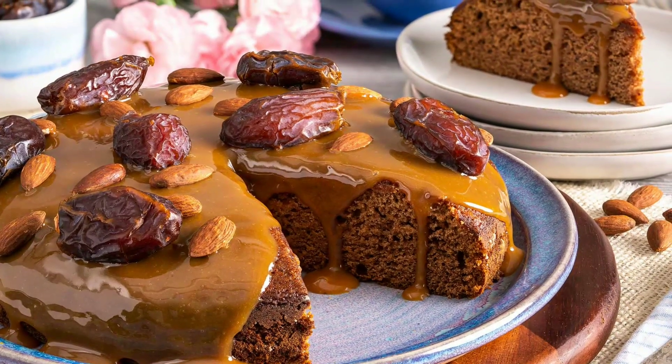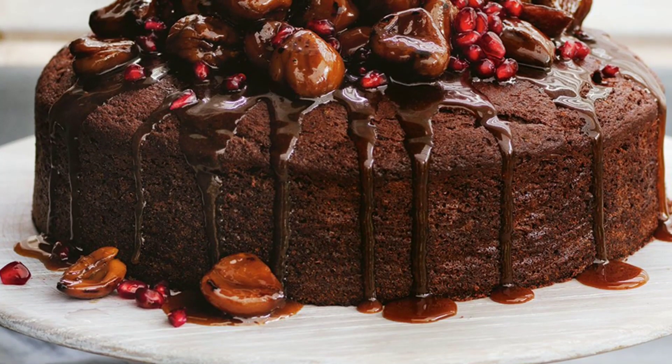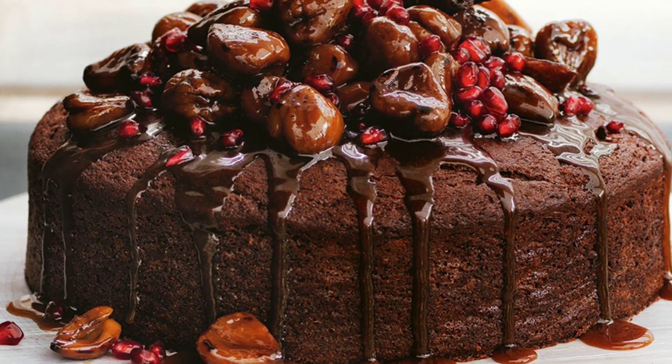In the layering, there are different types of cakes. If you like the cake, you can try it another day, and then you can choose the cake in the summer and try it out.